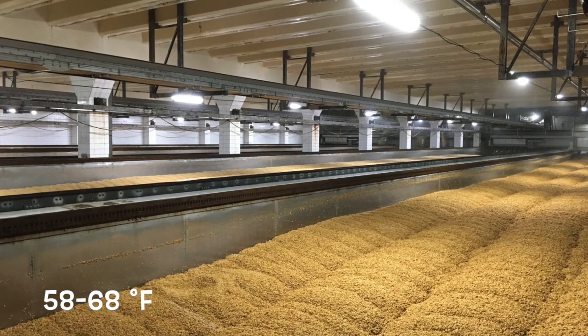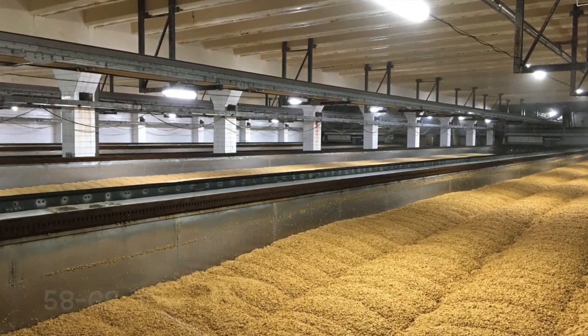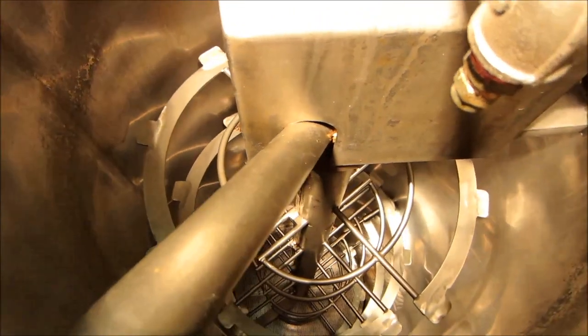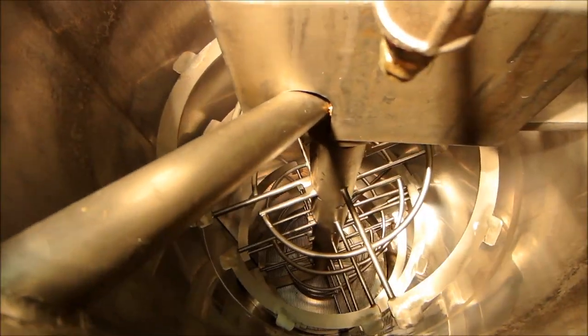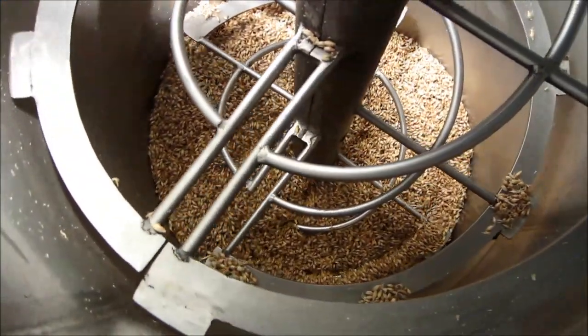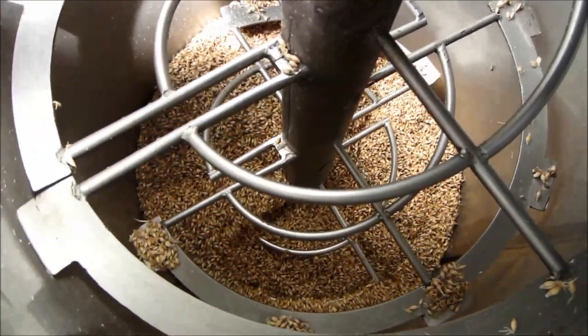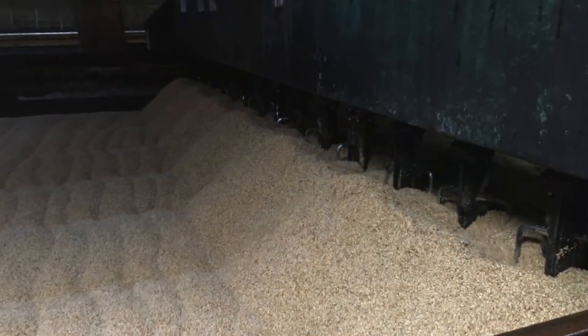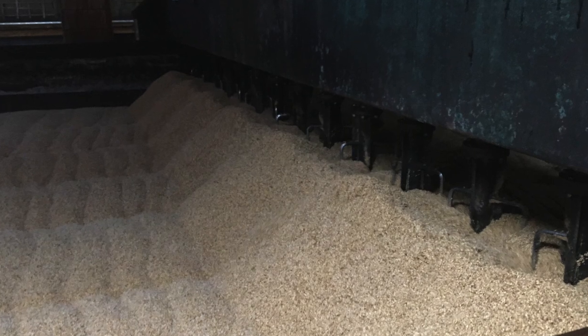Temperature is maintained between 14 and 20 degrees Celsius, while humidified air is continuously blown from below the false bottom through the grain bed. Germinating barley is also periodically humidified by water jets and gently revolved by turners to prevent matting of the rootlets. Barley moisture content is kept at above 40% throughout the process.